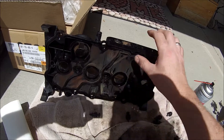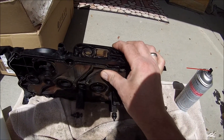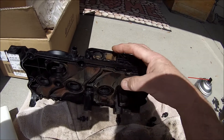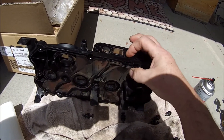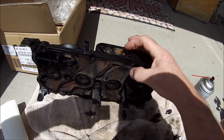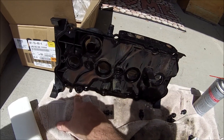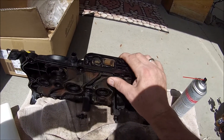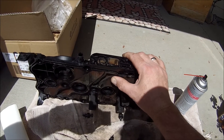I noticed an even bigger discrepancy — this whole plate has come loose, and that's allowing oil to come into this crossover tube and then down into your rear breather tube. So I just replaced the valve cover yesterday evening.